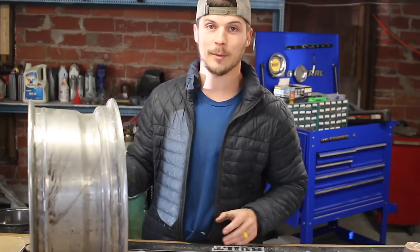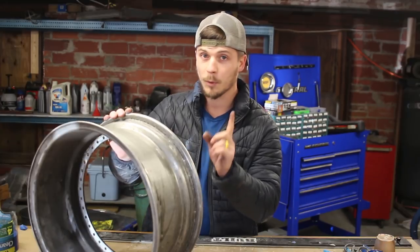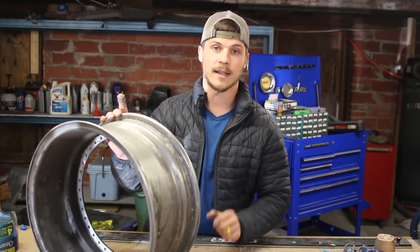I picked these up off of Facebook Marketplace for $350, and I bought them for one reason — to try something that I've always wanted to try. But before we get into that, we need to get all of these things apart.